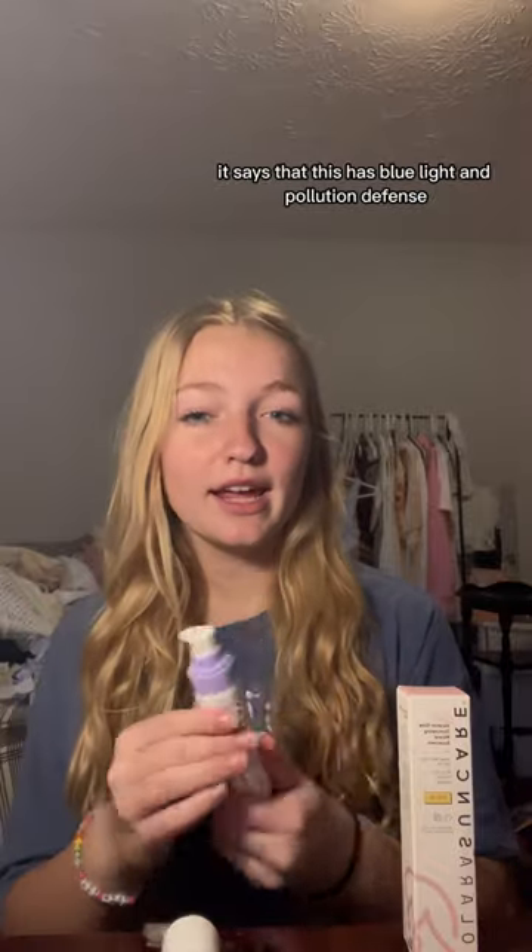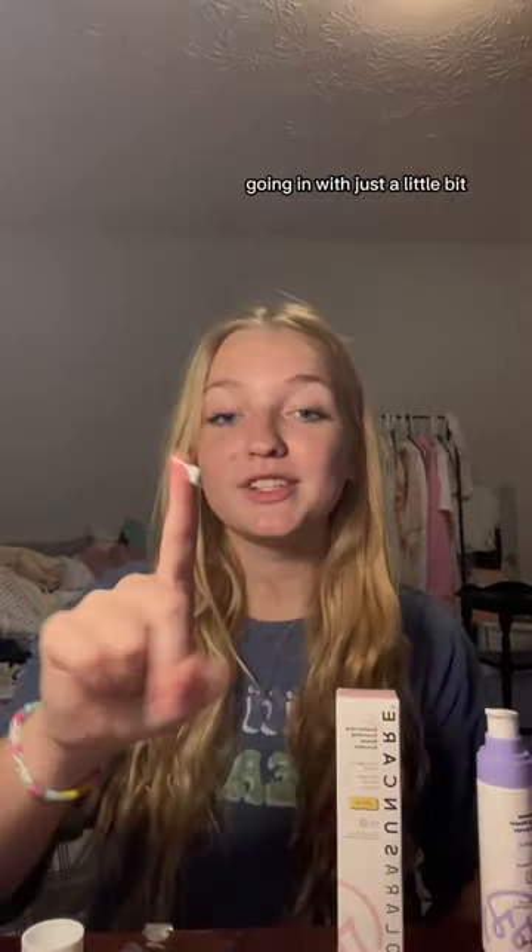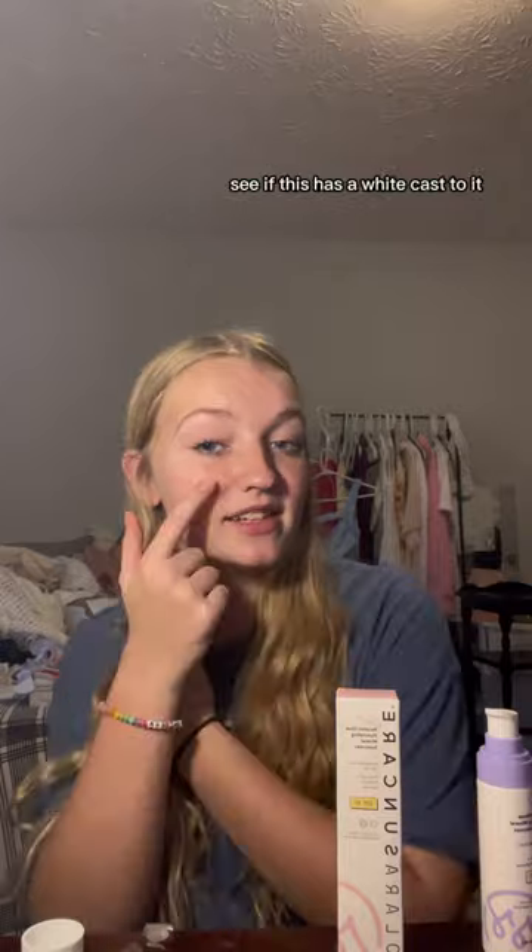I'm going to be mixing these two together — one illuminating, one not. It says that this has blue light and pollution defense. Going in with just a little bit, I'm really curious to see if this has a white cast to it.